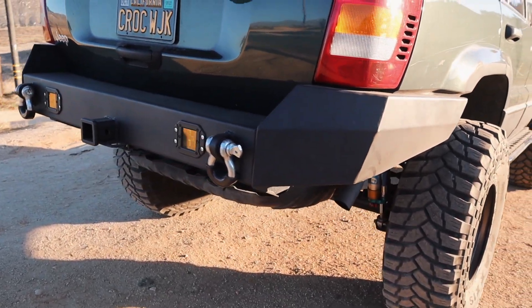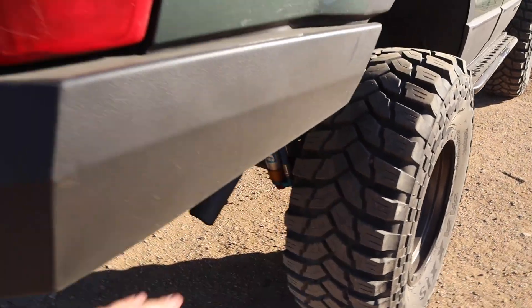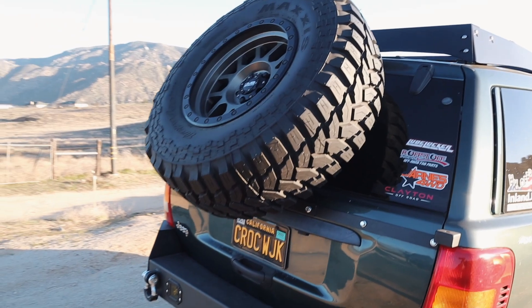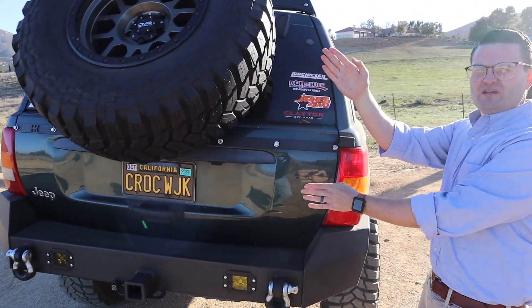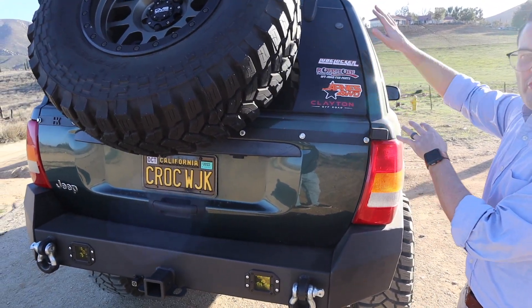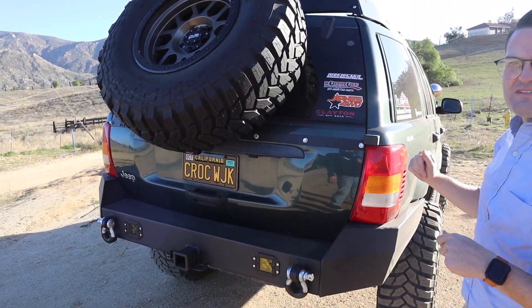The rear bumper is an EAG Amazon special, but it's reinforced and cut to look more like a Trail Forge bumper. The HK Off-Road tire carrier follows the shape of the Jeep and fits up to a 37-inch tire. It's reinforced throughout the inside of the tailgate, which is how it holds the wheel.